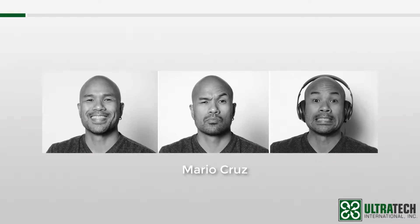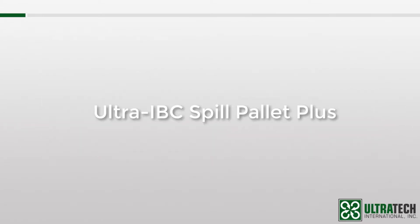Hello everyone, my name is Mario Cruz. I'm one of the marketing guys here at Ultratech and I'll also be your trainer for this session. Today I'm going to talk about the Ultra IBC Spill Pallet Plus.